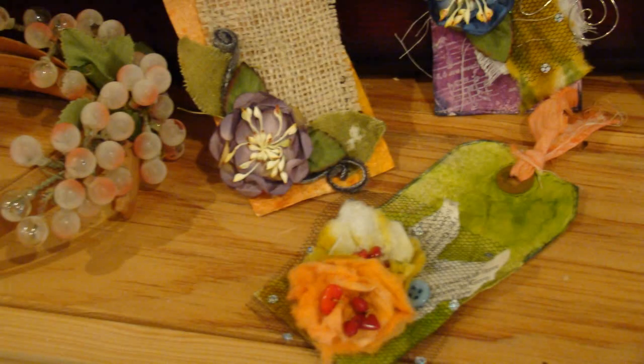Hey, Linda here, and I'm back with a project that's kind of a blast from the past — it's one that I did a couple years ago. I want to share this video with you on how to upcycle dryer sheets into vintage style flowers. So let's get started.